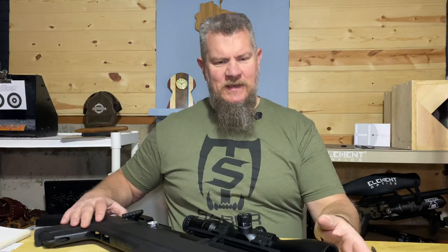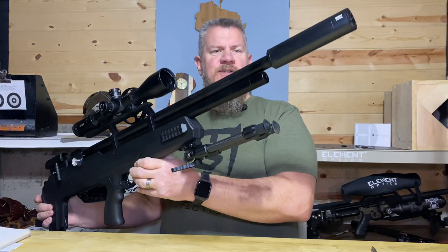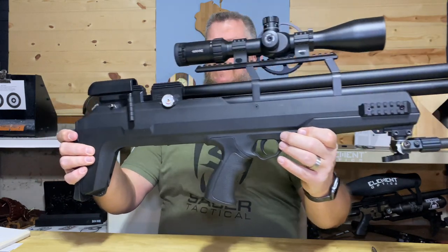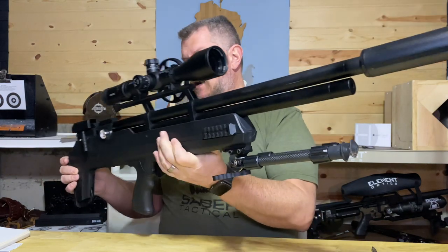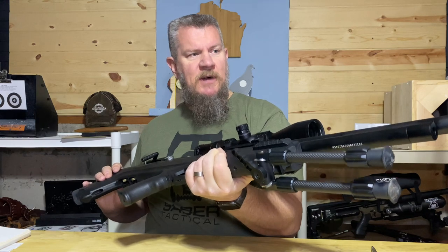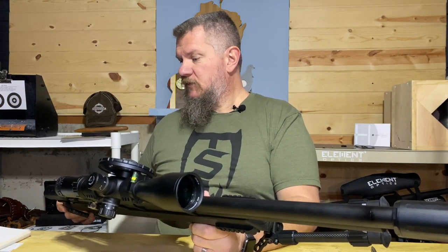Hi everybody, it's PJ from Wisconsin Air Gunners. Today I have the opportunity to look at the Air Venturi Avenger Bullpup. This is everything you liked about the Air Venturi standard rifle now in a bullpup format. So if you're a fan of the bullpup, this may be a great entry-level PCP air rifle for you.